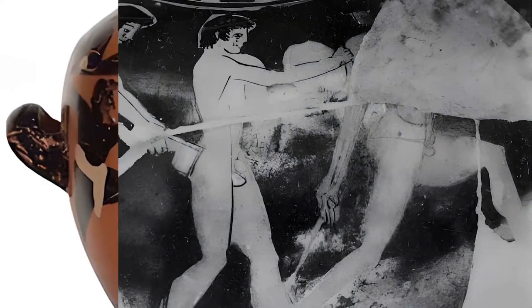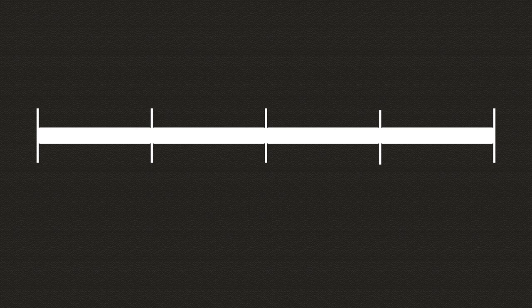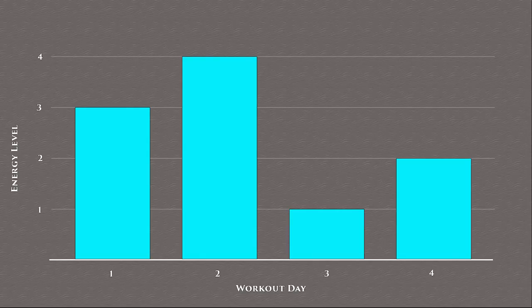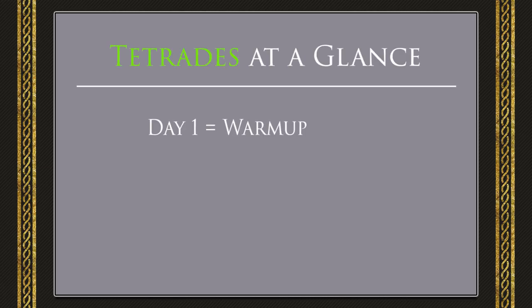The ancient Hellenic tetras breaks down a workout schedule into four-day intervals. Each day within this interval has different energy and effort level requirements. On a percentage scale where 0% is no effort and 100% is the exertion required to get you tired but not exhausted, day 1 requires 75% exertion and day 2 requires 100%.